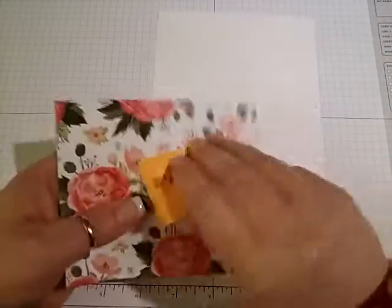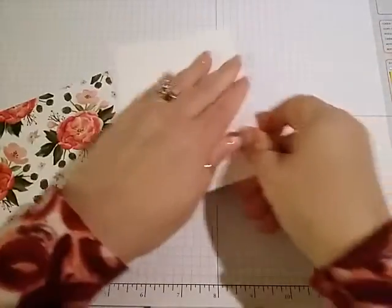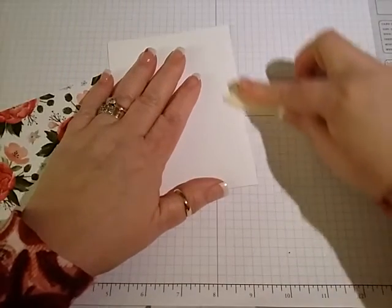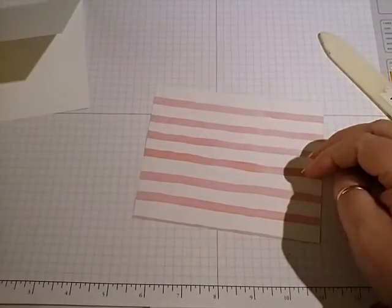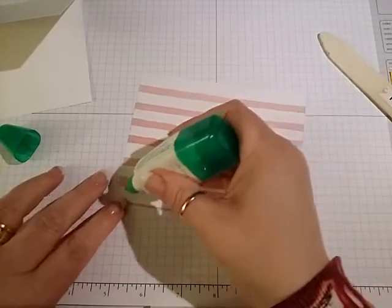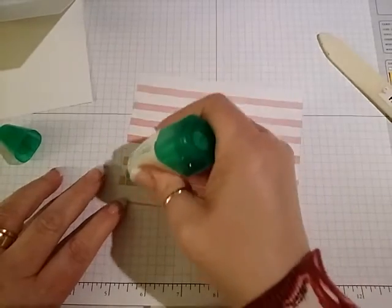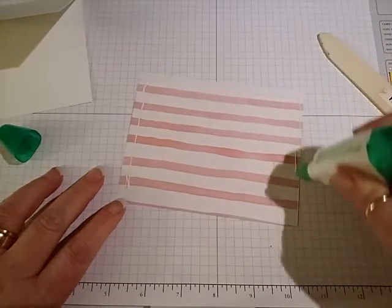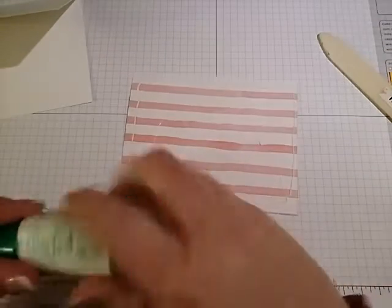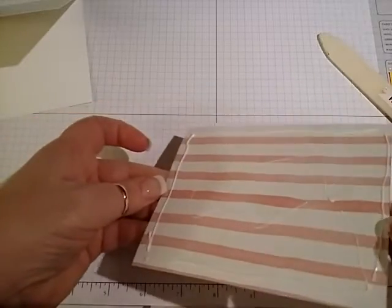The first thing we're going to do is take this piece of whisper white, fold it, and give it a good crease with our bone folder. Then we're going to take our piece of designer series paper with some of the green glue — just green because it's got green on the container — and I want to try and get this up to the edge, not so that it's going out, but so that the ends stay down.